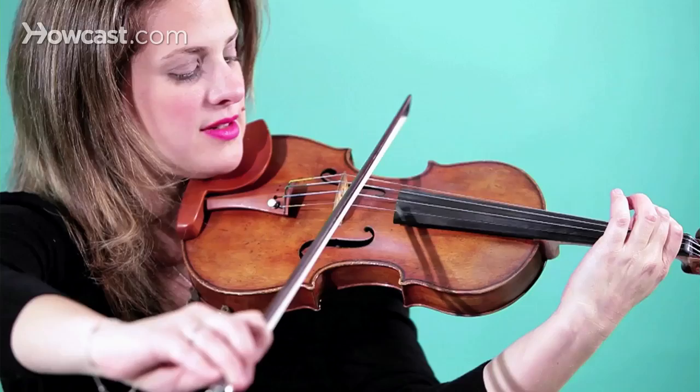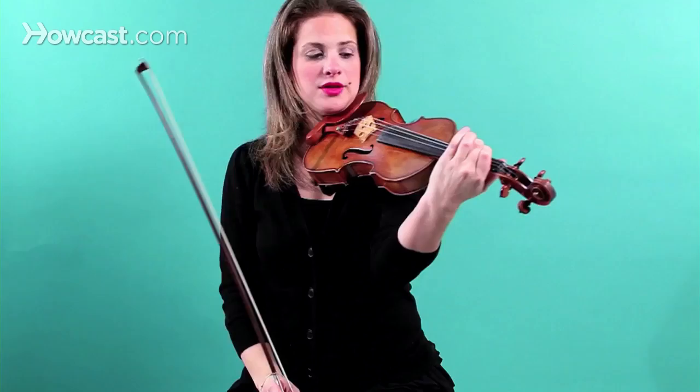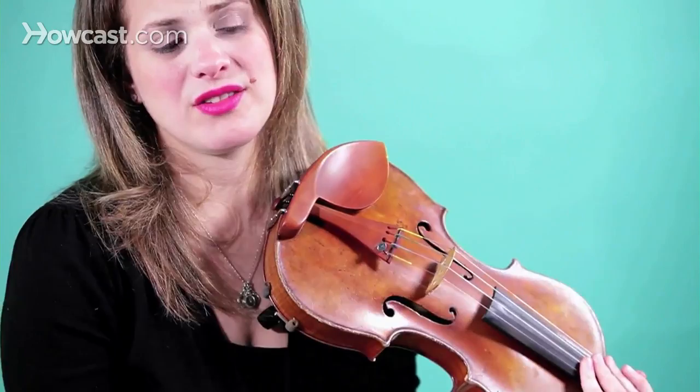Octaves are the same note, but eight notes away. So if you have an A here, you have the same A on the G string, but an octave lower. Same goes for B. Those are octaves.